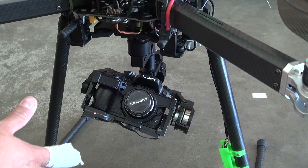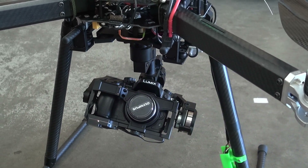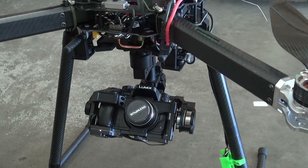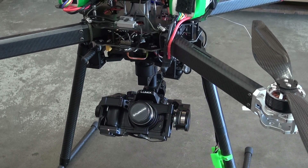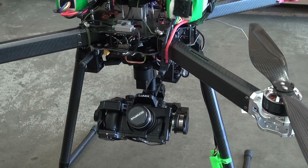Before it wasn't this bad — you could actually pitch it, pan it, do all that stuff. But now it just doesn't show up in the assistant software. So if anybody has any ideas or has had this problem and fixed it, let me know. I'm going to be giving away like 20 bucks — anybody that has the answer that fixes it, I'll just PayPal it to you. Thanks.